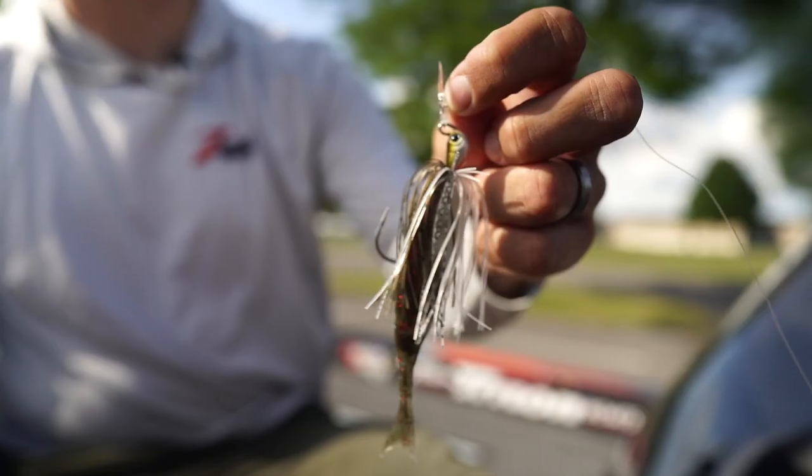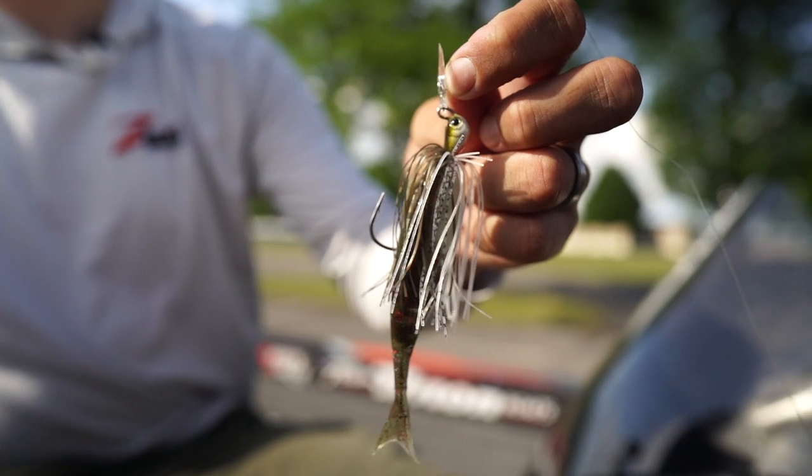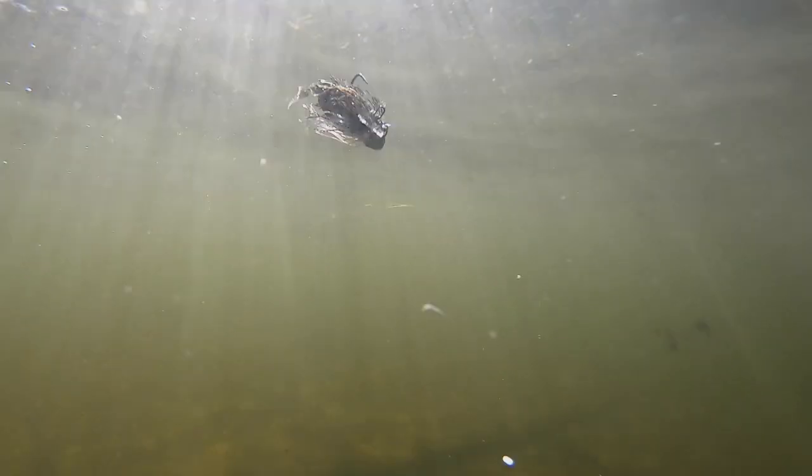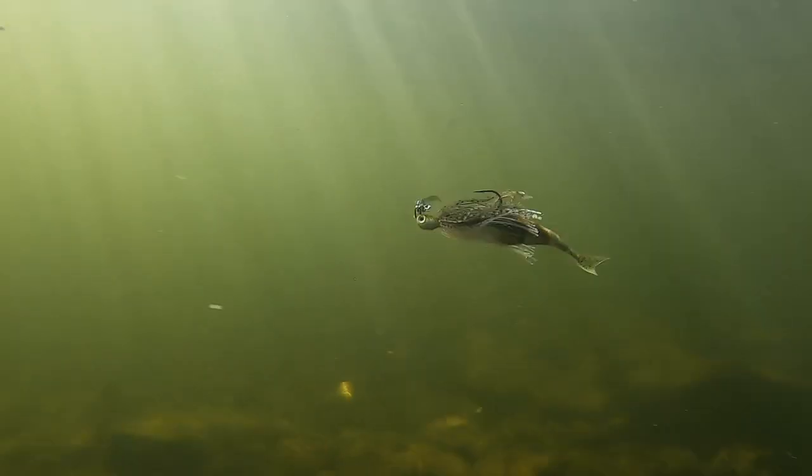Hey guys, I'm Gray Buck and today we're gonna be taking a look at the new Z-Man Jackhammer, the Stealth Blade. I've had this bait for about a month now, only have two of them, took it down to the local park, had a little 30 acre lake there, started throwing it, fifth cast, caught one.